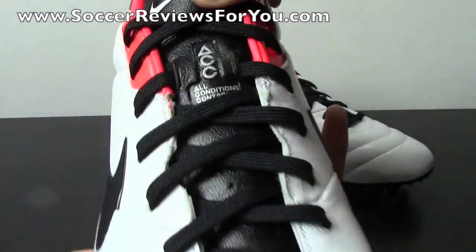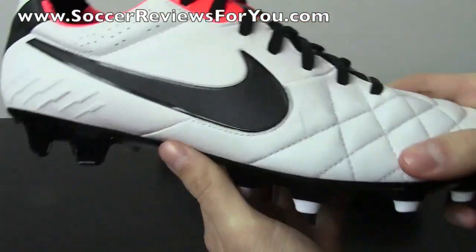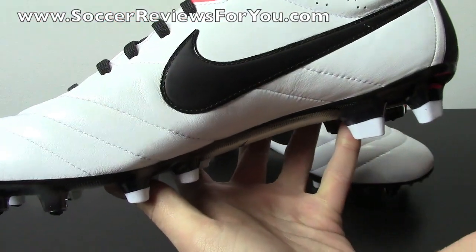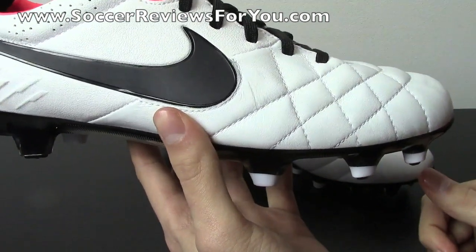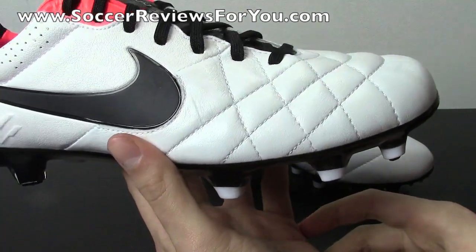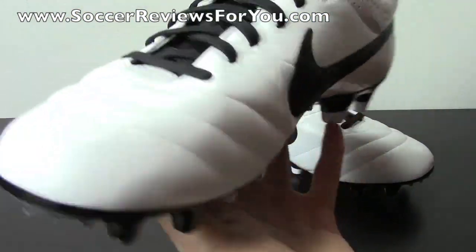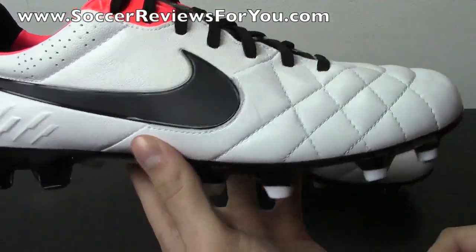You do have that central lacing system, and of course, all the new colorways of the Legend do feature ACC, or all conditions control, which is basically Nike's wet control element that they've implemented on all of their top-end models. I've had a lot of questions regarding the Nike Tiempo Legend ACC, with people being kind of worried about how they can actually maintain their leather shoes. Because this is a natural leather, there is some maintenance required. It's good to put some leather cream on the shoe every once in a while, just to keep it nice and soft, and that doesn't change with the ACC model. Don't worry, you can just treat it like any other natural leather soccer shoe, and it's going to react accordingly.